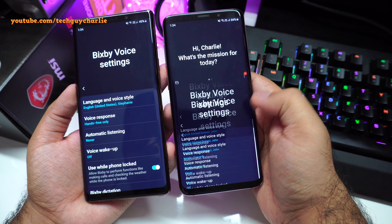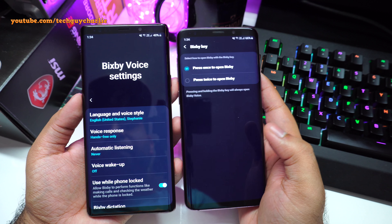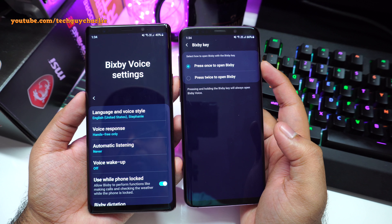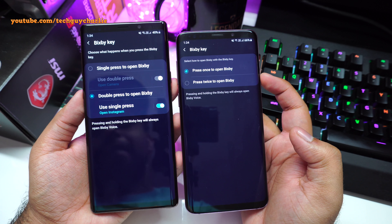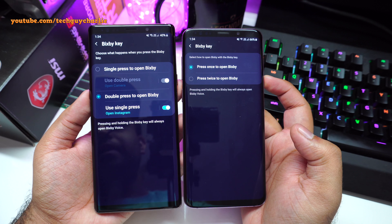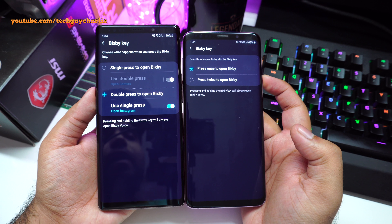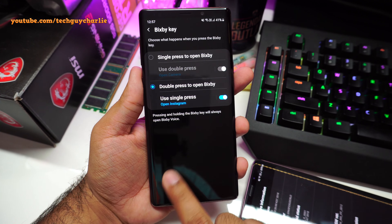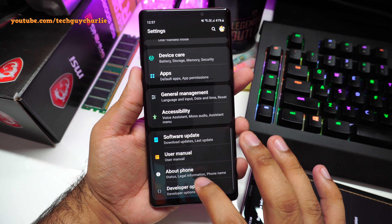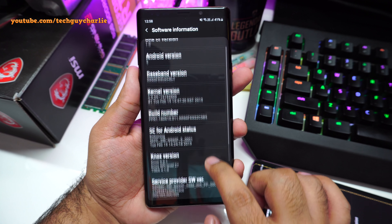Let me show you how to remap the Bixby button. Drop down the notification bar, go to Settings, scroll down to Advanced Features, and then tap on Bixby Key. Here you have two options: single press to open Bixby, and double press to launch whichever app you set. I've set it to camera — double press and the camera comes up. This is very useful if you use Bixby quite often.